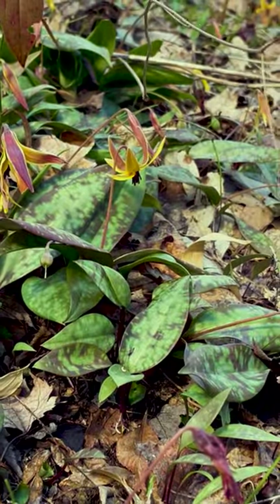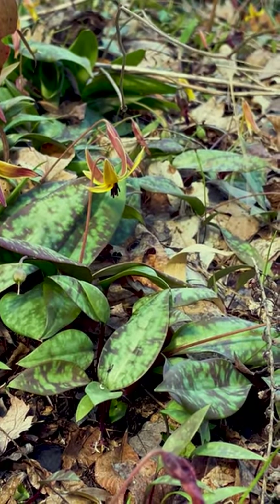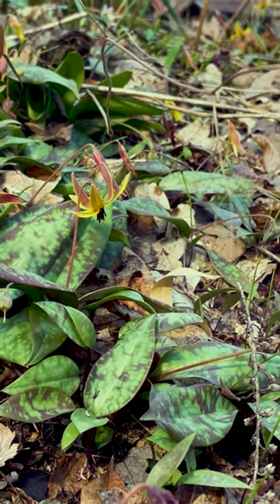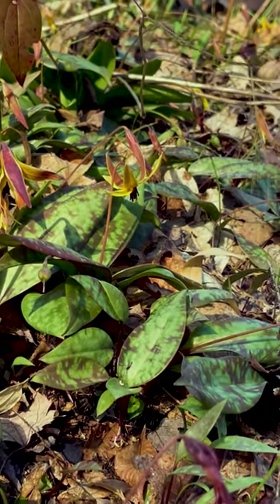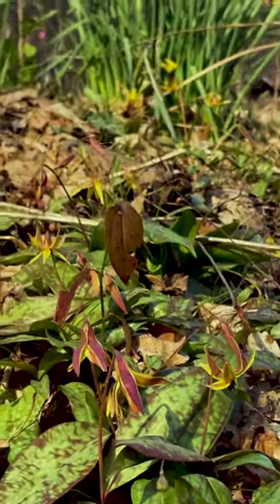These will make seeds. The problem is by the time they make their seed capsule, everything else has disappeared. A lot of other stuff is coming up because they're always in a rich area. It's not like when they disappear, it's going to be empty — by no means. There's plenty of other stuff down there that just hasn't come up yet.